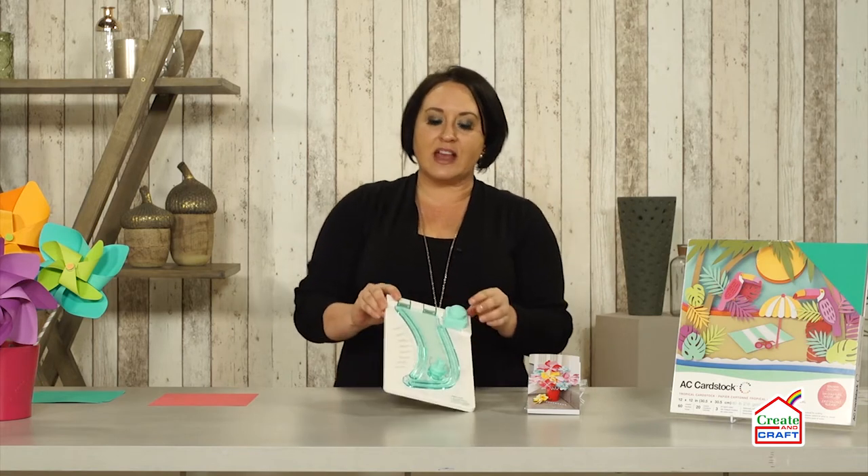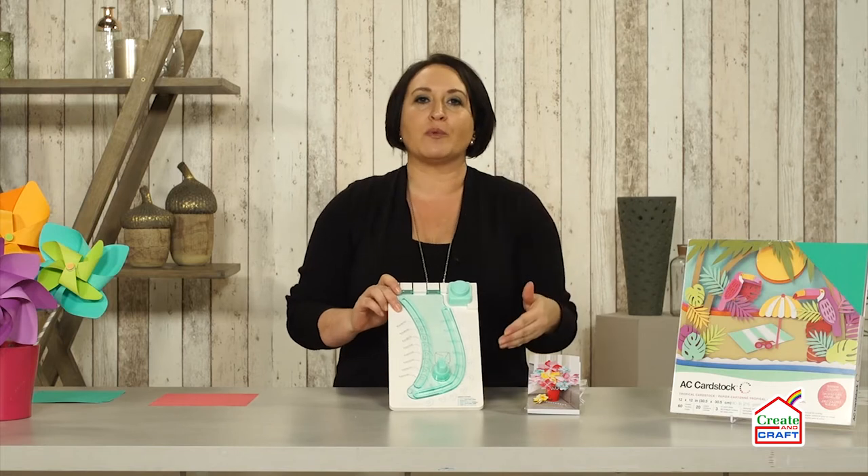Hey crafty friends, welcome to Create and Craft Craftober. This month we are featuring all sorts of free content, projects, and inspiration. But today what I wanted to focus on is one of my favorite companies and this is We Are Memory Keepers.